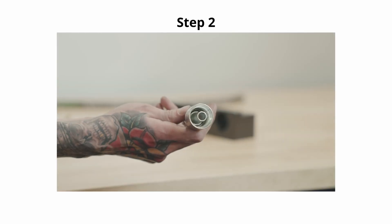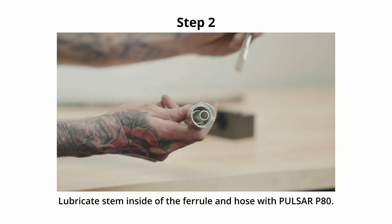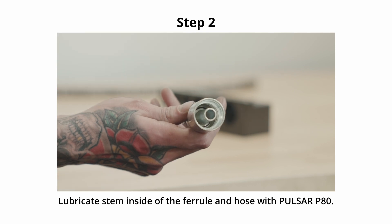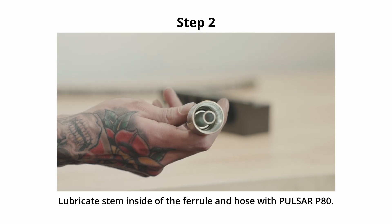Step 2. Mount the fitting in a vise and lubricate the stem, inside of the ferrule, and the inside of the hose with Pulsar P80 assembly lube or a similar suitable lubricant.